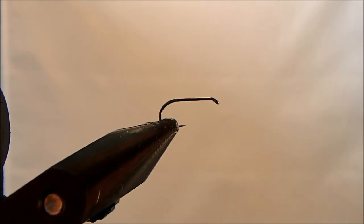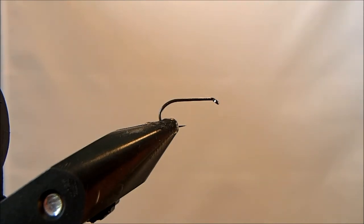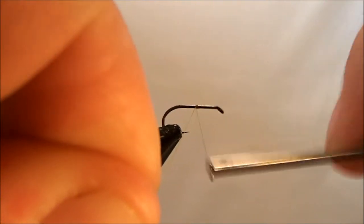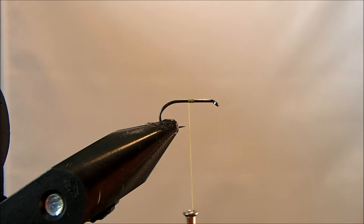I'm going to tie an F fly. I've got a size 14 hook in the vise and the thread I'm going to use is an A dot — it's a light olive. I'll get that started about the midway point in the hook shank and bring it down to about the point of the hook.